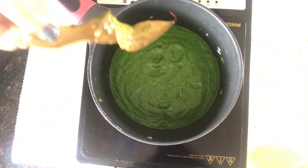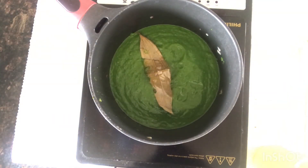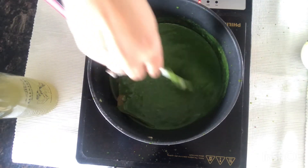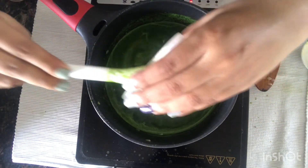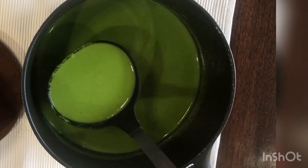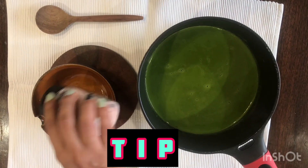Add the same bay leaf that was kept aside, then add the palak stock which we had stored earlier. To this, add half a cup of milk along with two teaspoons of cream and a pinch of pepper. The soup is ready to serve once it comes to a boil.